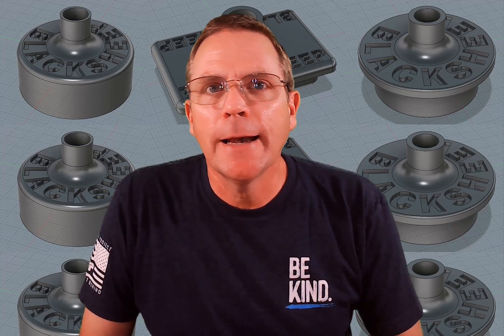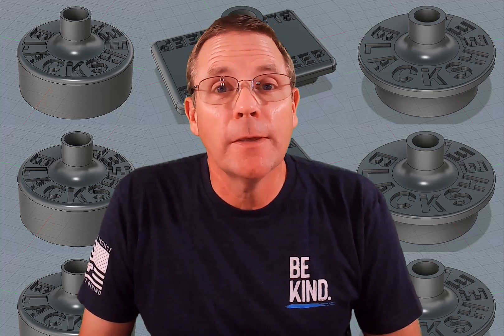Hi Black Sheep fans. Today I have something free for you that I think you're going to really like.